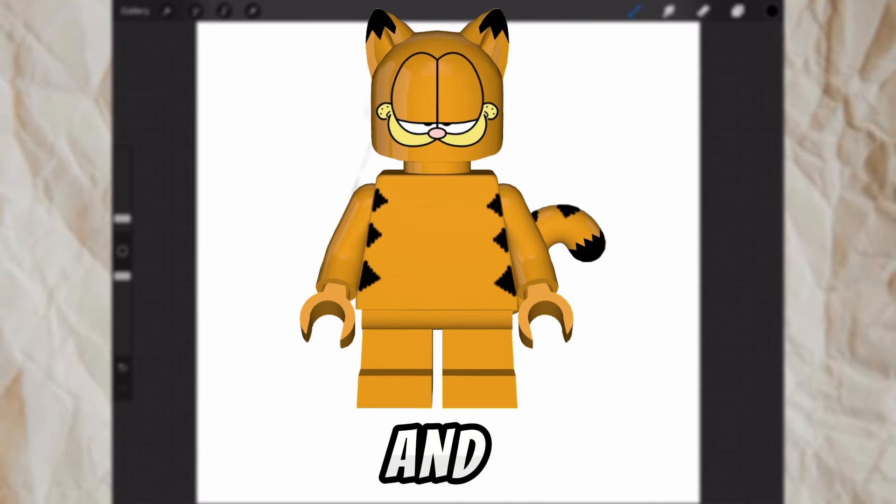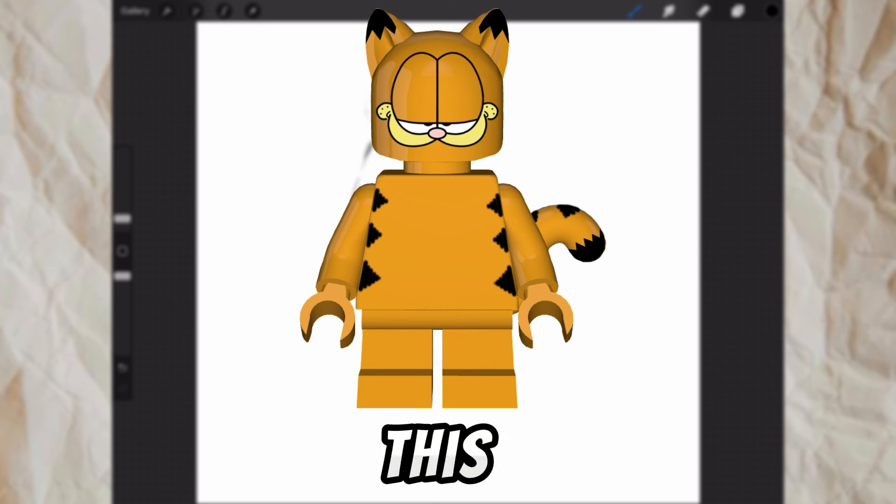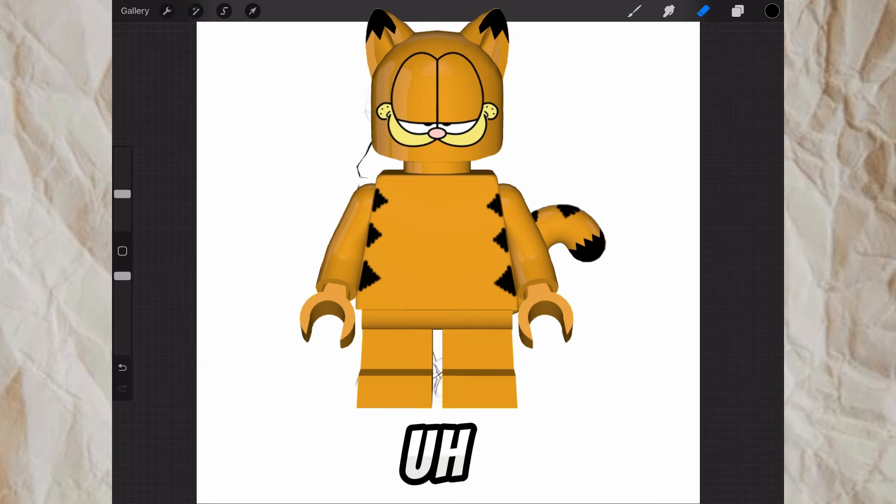Hey everyone, it's Rion here and today I am drawing an OC which will represent this channel and me hopefully. This is my first ever YouTube video so I hope you enjoy, let's get into it.